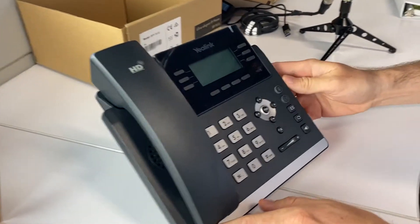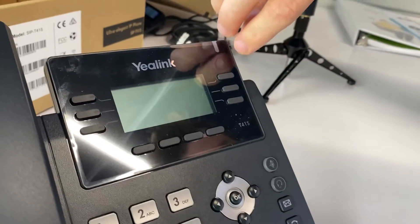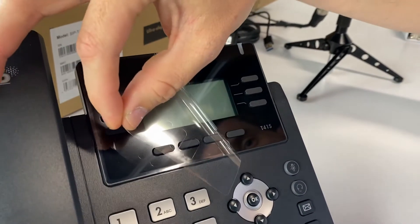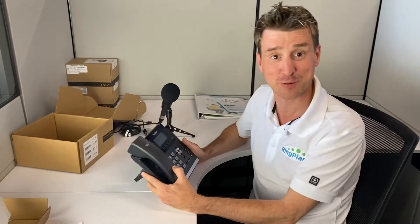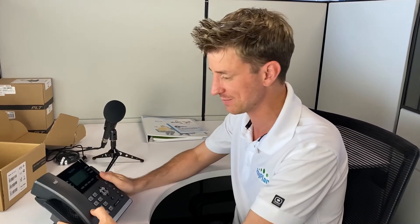Slow peel — you can only do that once! Thanks for watching. This is the Yealink T41s VoIP phone — or as the cool kids say, VoIP phone — and I'm Jeremy with RingPlan.